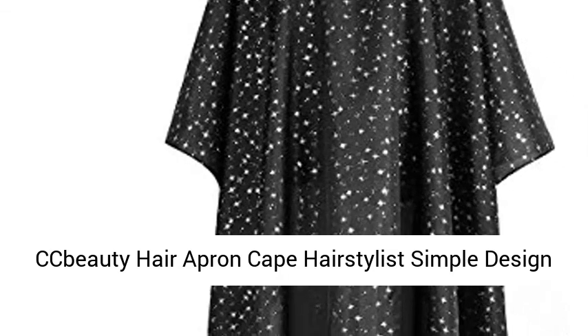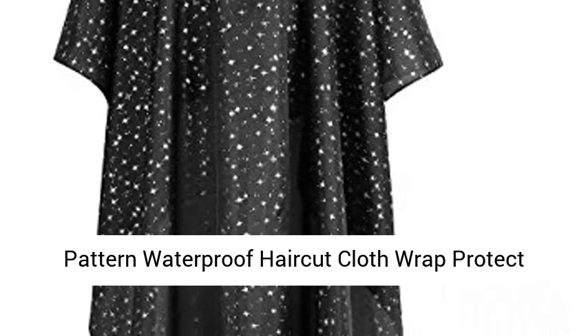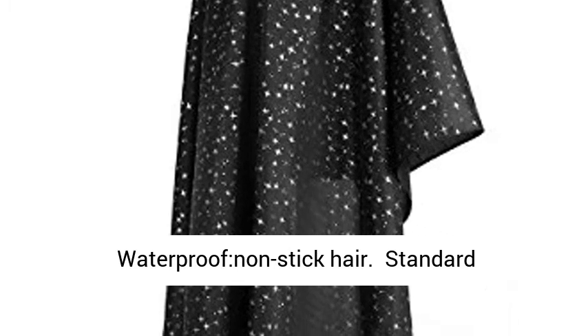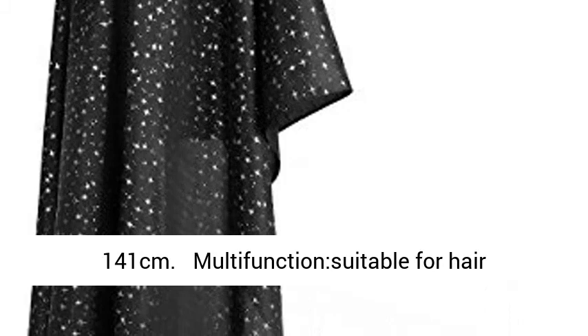Bodhi Hair Apron Cape — a hairstylist cape with a simple design pattern, waterproof haircut cloth wrap to protect. Color: Black Star. Easy to clean and dry quickly, waterproof and non-stick hair. Standard size suits both men and women, length by width: 153 by 141 cm.